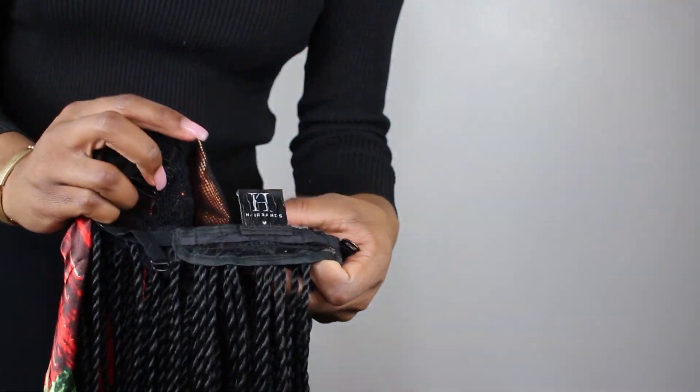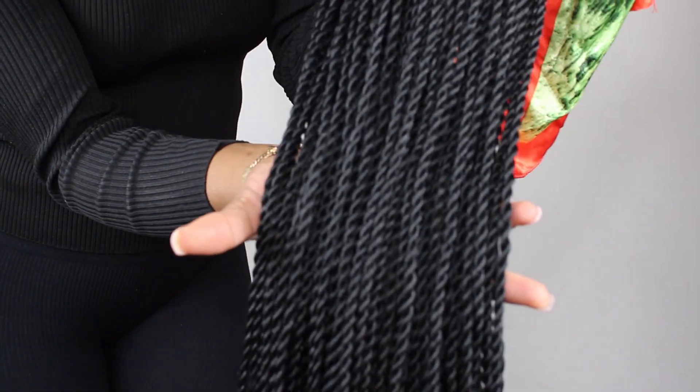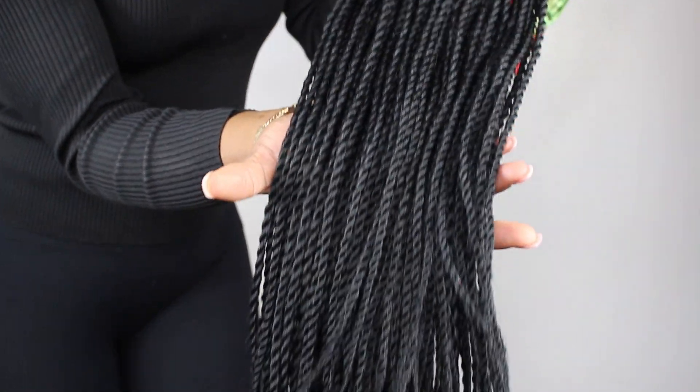The base of the wig is a ventilated mesh cap, so the Senegalese twists are somehow attached to the mesh cap, and it's got three combs for security. They're really long and I think it's colour 1 — I'm going to call it a 1 because it's really, really dark.